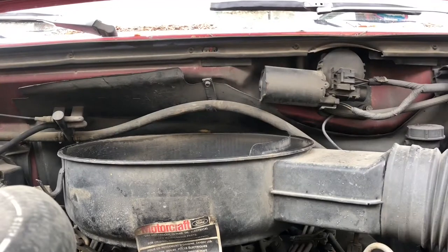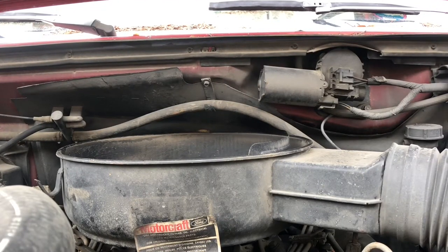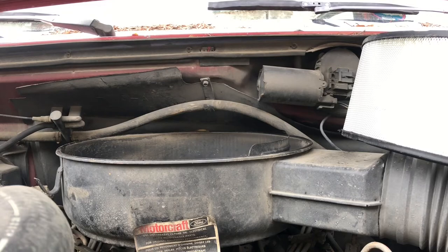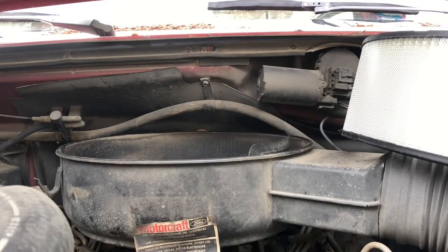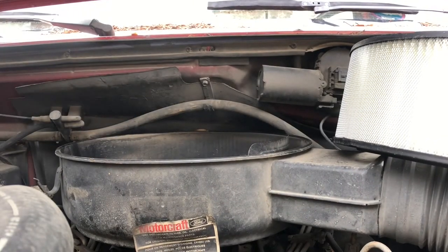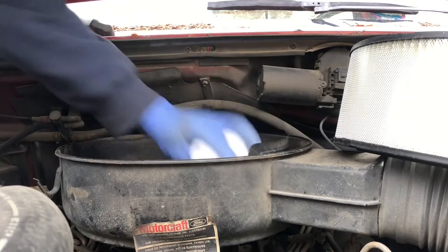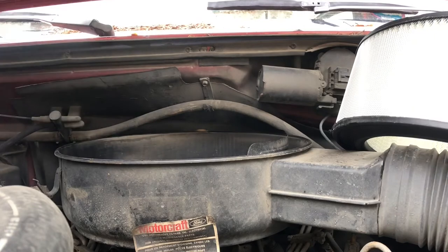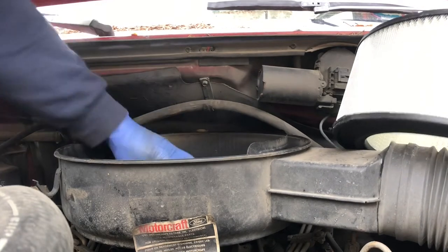Let's see if we can get a good angle here. I'm just going to wipe this out a little bit - there's some stuff in there. Want to make sure I get the debris out. You just want to make sure the inside is nice and clean before installing.